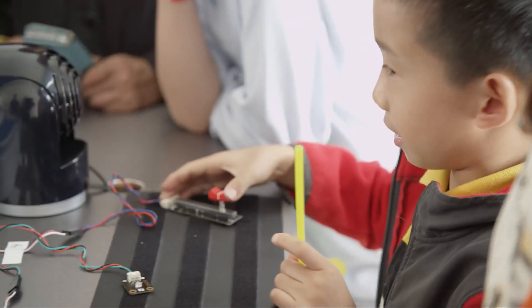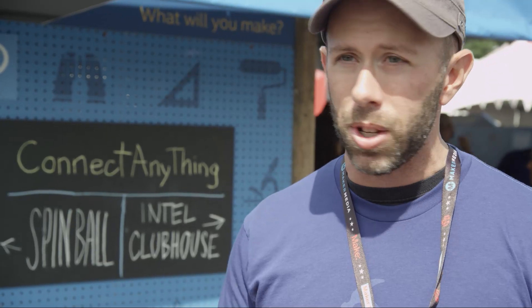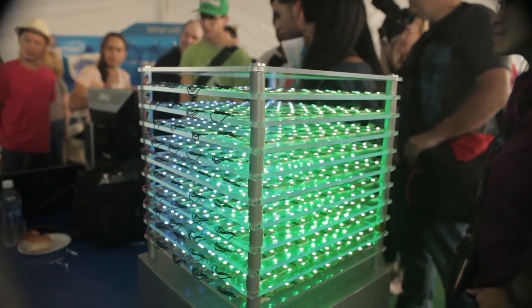What's exciting about Connect Anything is a total novice can pick up a Galileo board and start connecting sensors to motors and lights and build things that actually work right away in just a few minutes.